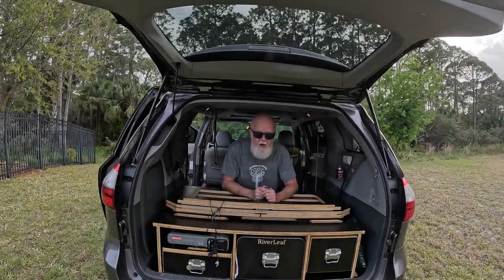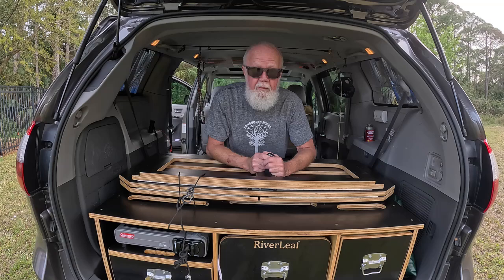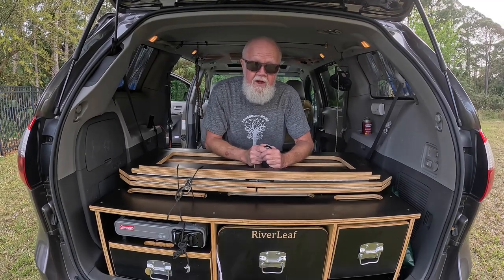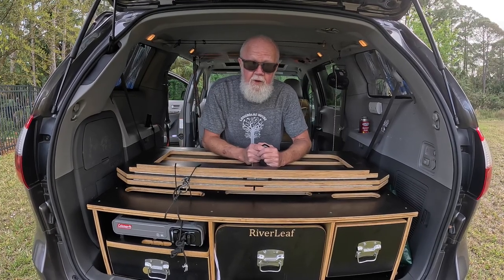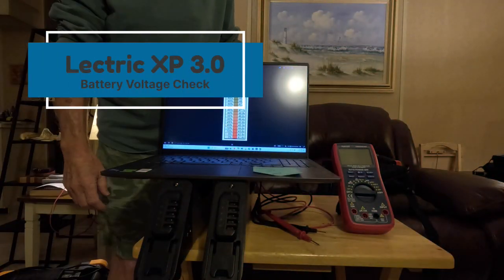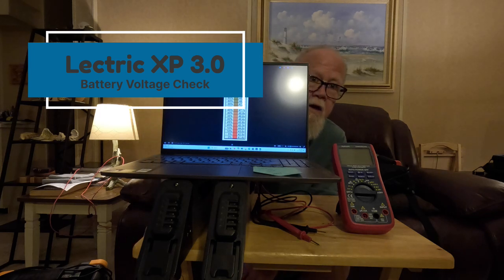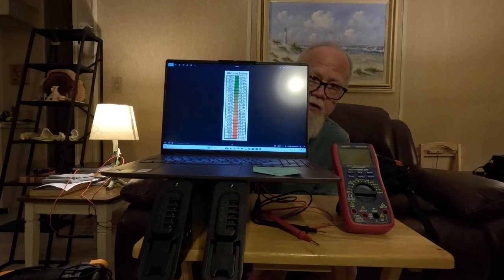Thanks a lot for tuning in to the Goli Llamas channel. I really appreciate it when you hit that like button and that subscribe button — it really helps my channel out a lot. Welcome to the Goli Llamas channel. Today we're going to talk about voltage for the Electric XP 3.0 long-range 48-volt 14-amp batteries.